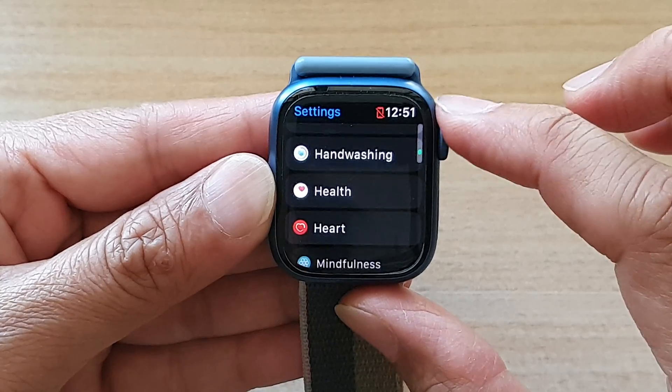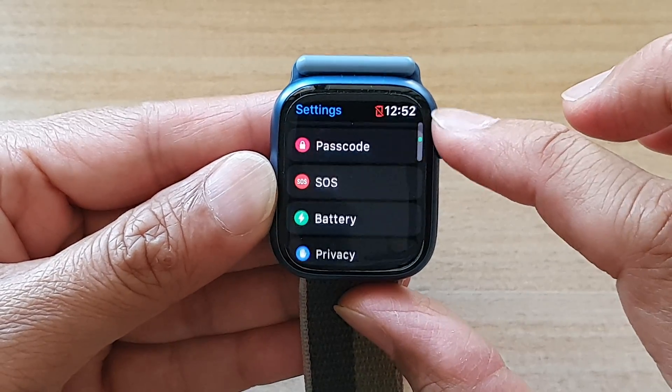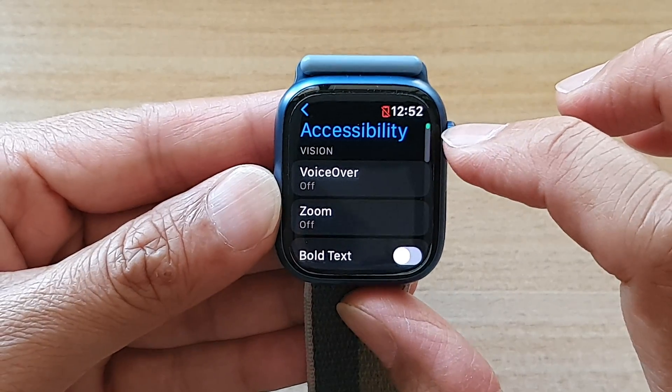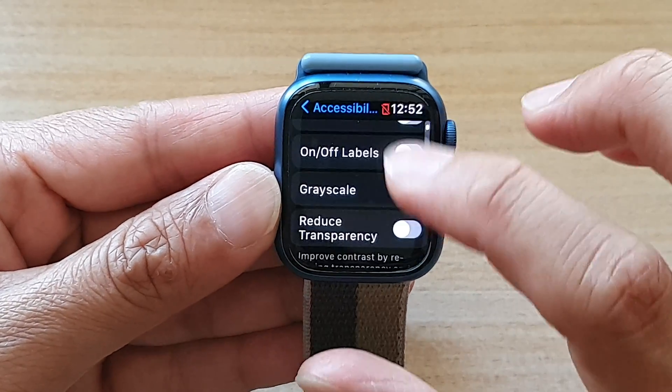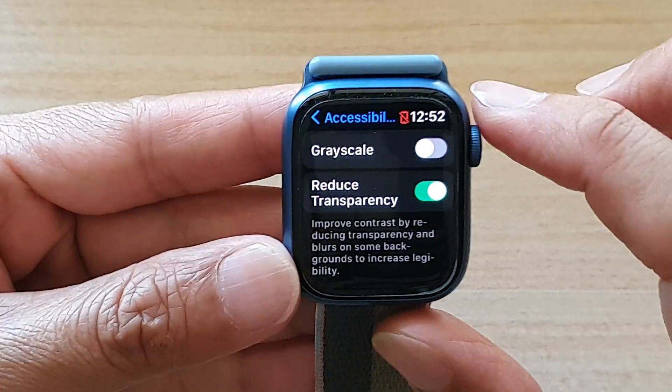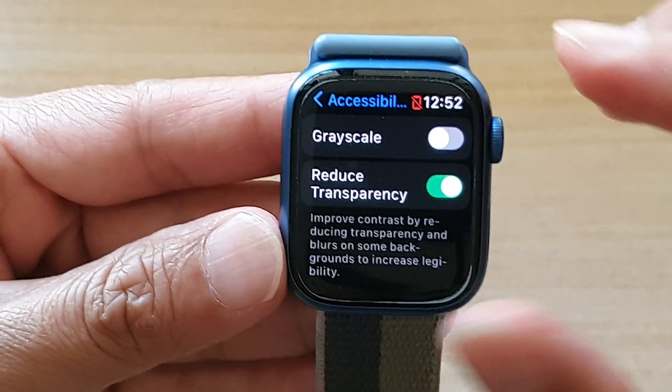In settings, go down and tap on accessibility — right, here it is. And in the accessibility settings, go down and tap on reduce transparency. Tap on the toggle button to switch it on or off.